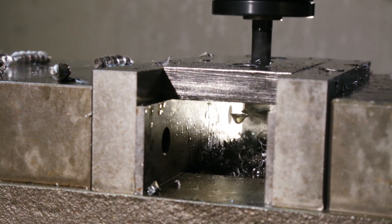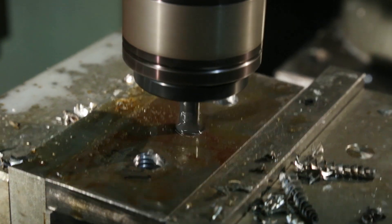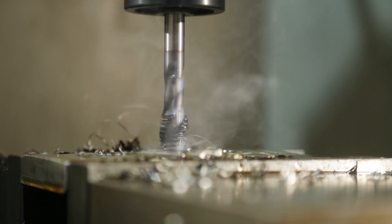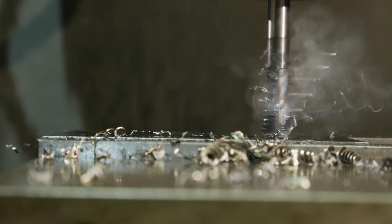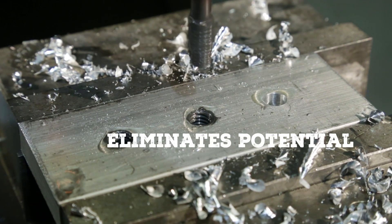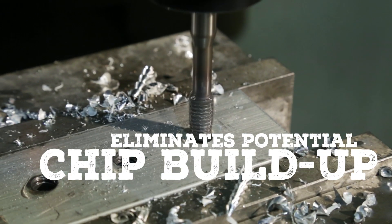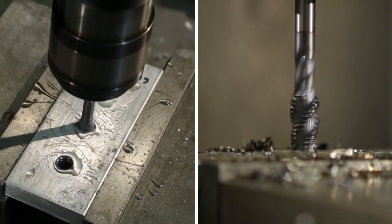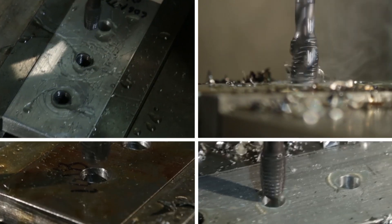So you can keep tapping again and again and again. DIN overall length allows for additional reach, and the Thread Former range forms the thread instead of cutting it, eliminating the potential for chip buildup in the workpiece — a versatile lineup that can be used across a range of materials.